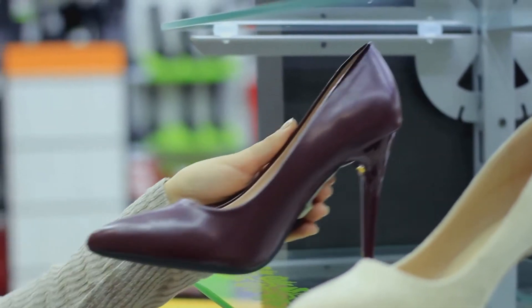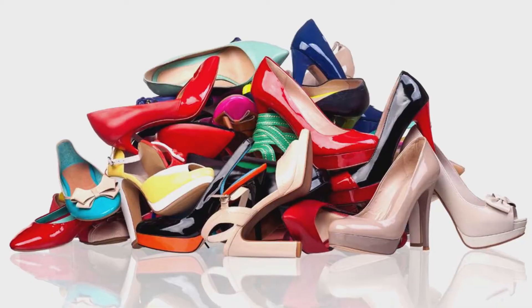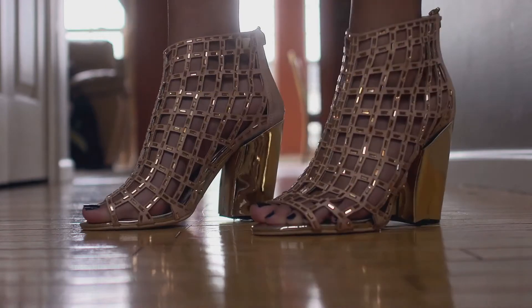Ladies, are you tired of passing up beautiful narrow-heeled shoes in the shoe store because you know they are impossible to walk in? Are you tired of watching all your beautiful heels pile up in the closet gathering dust? Well, no more thanks to My Magic Heel.